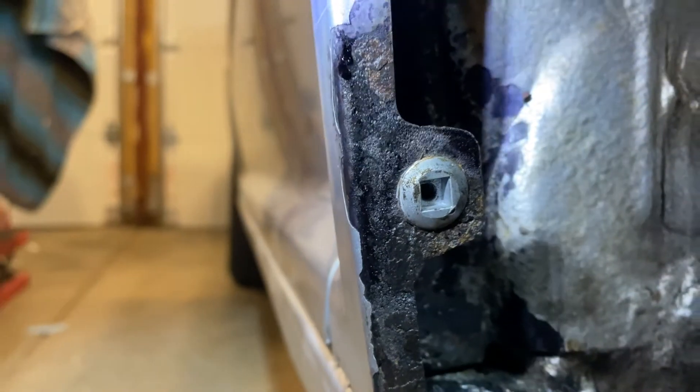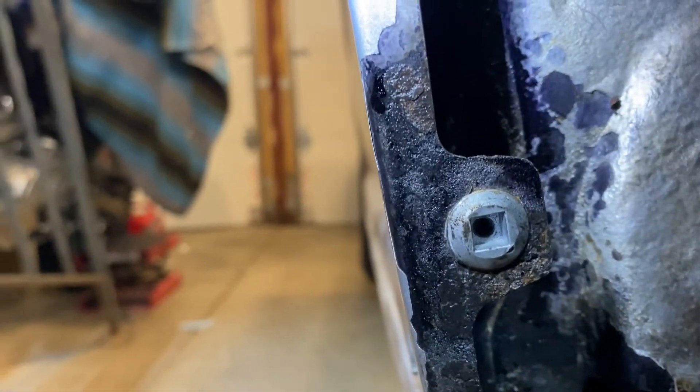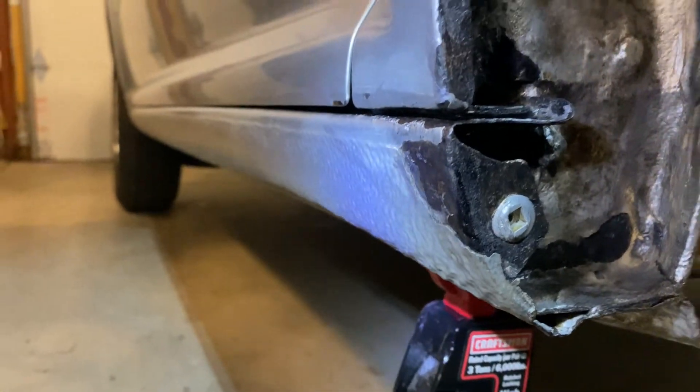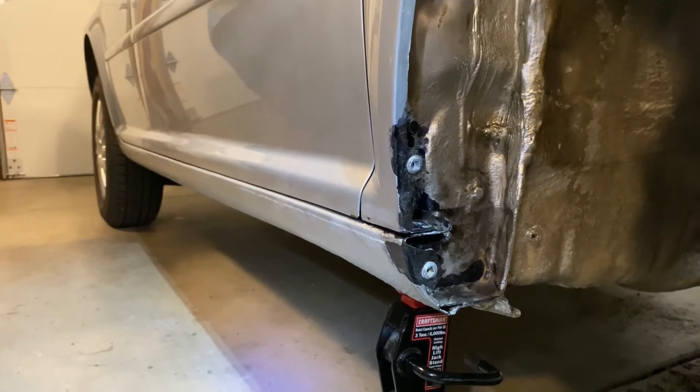It's got a glossy coat on it now — like it's sealed. Hopefully this will last for several years to come and slow down the progression of the rust in my Volkswagen.